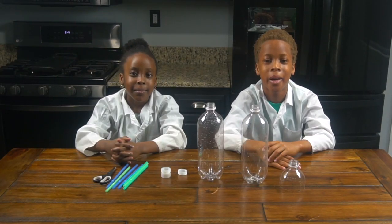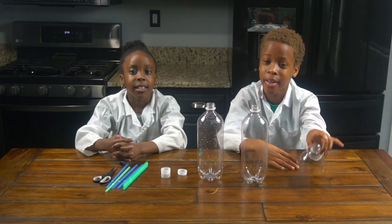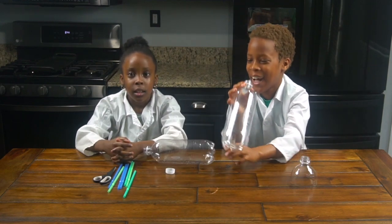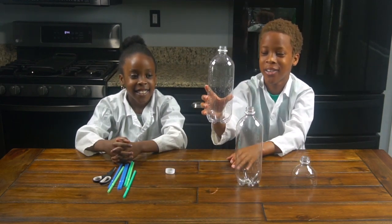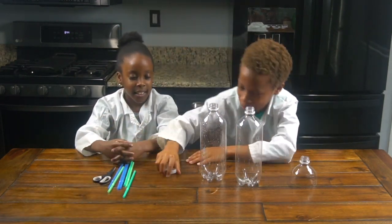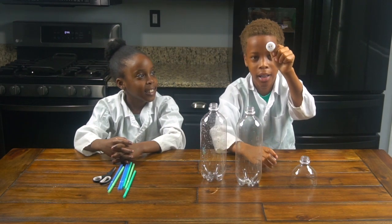For this experiment you're going to need three bottles. The first bottle you're going to have to cut exactly like this. The second bottle you're going to have to put a hole in the bottle like that. And then the third bottle you'll leave the same. And then you're going to get the bottle caps from each one and leave one exactly like this.